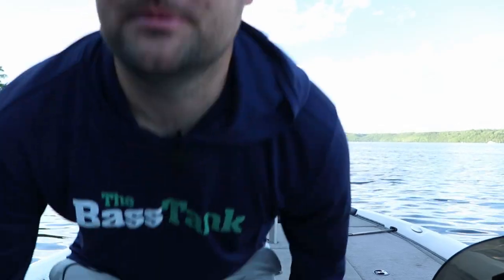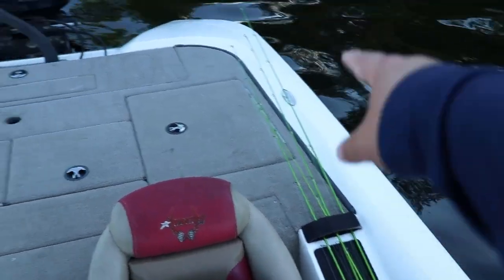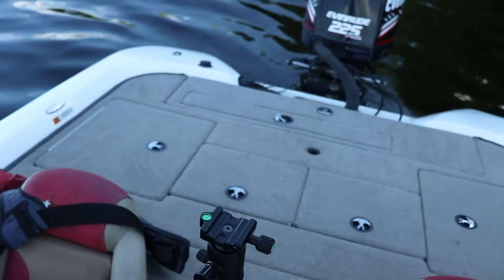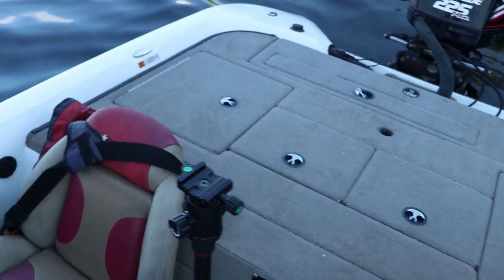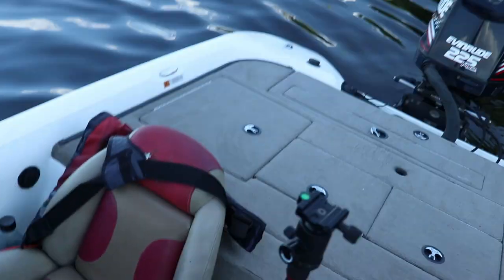I did install some deck lighting. The one thing I noticed is it's almost impossible to run wiring from the back corner to midship, so I want to put deck lighting on the back but I'm not quite sure how to do it yet. A few other things I want to install: a high-speed transducer puck, like a through-hull, because right now when I get up on plane my graph doesn't work — the transducer comes too high out of the water.